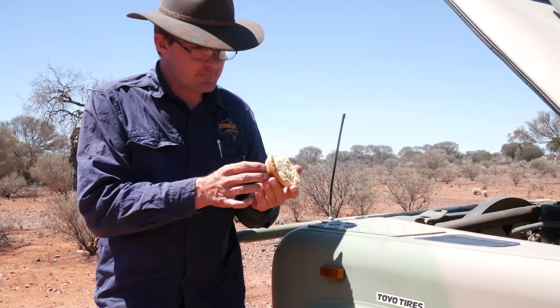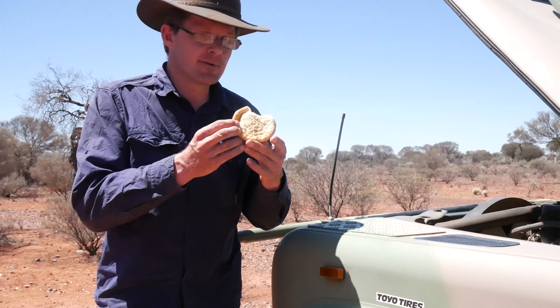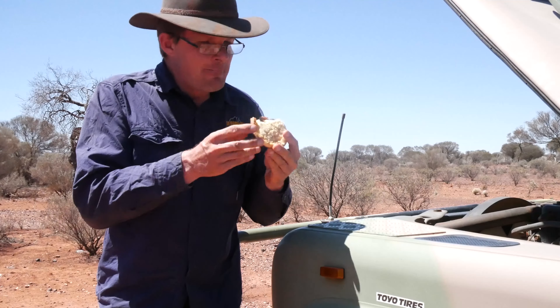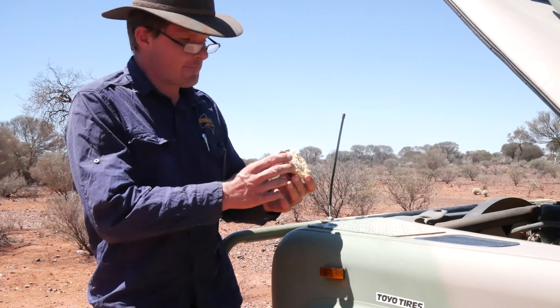Oh, that's good! It's perfectly defrosted. The pastry's probably just a little bit soggy, but nice and warm on the inside. Perfect.